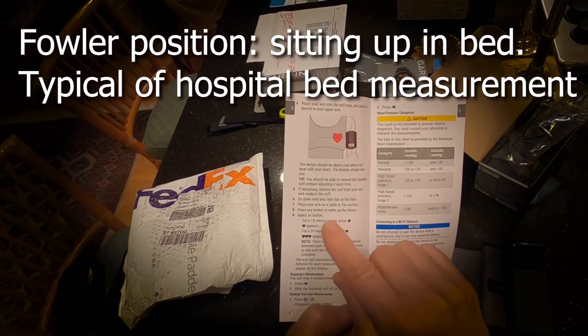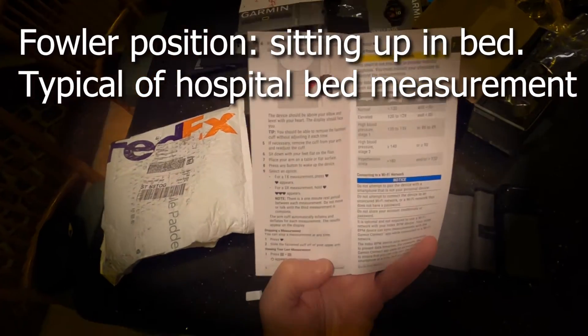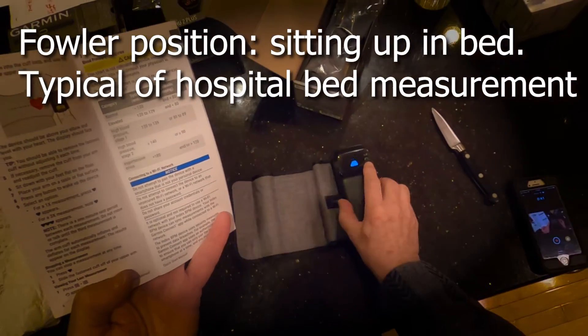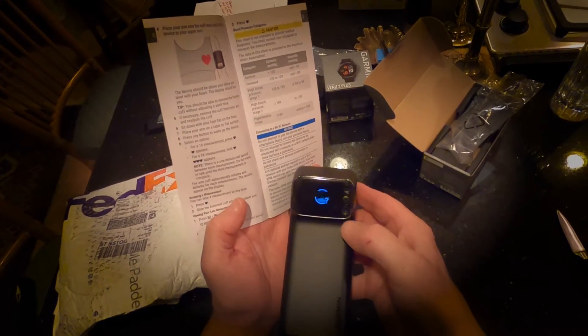Press any button to wake the device up, select an option. It says select an option, press any button, then it says select an option again. Well, where's the options?